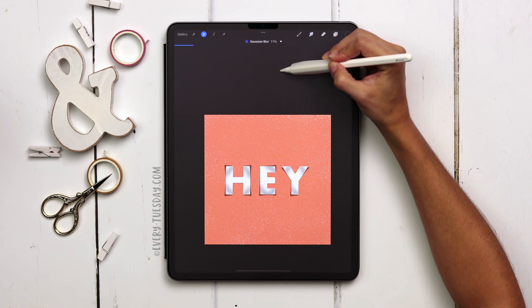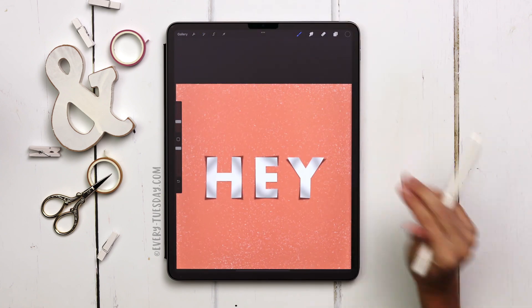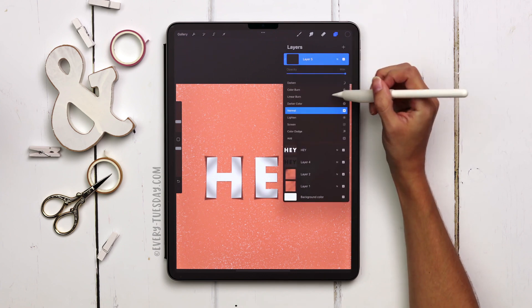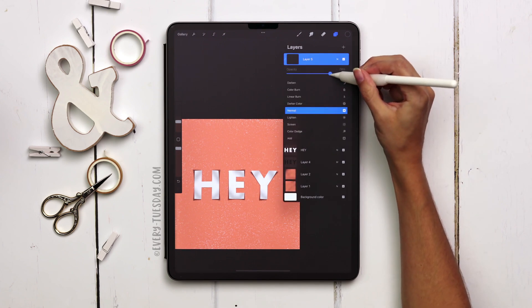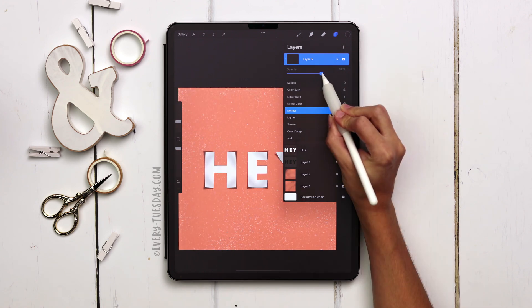At 10% blur it's feeling pretty good. This is obviously way too dark right now, so all we're going to do is reduce the opacity — let me move this so we can see it as it happens — reduce the opacity until it starts feeling real. I'm going to go up to 60%.